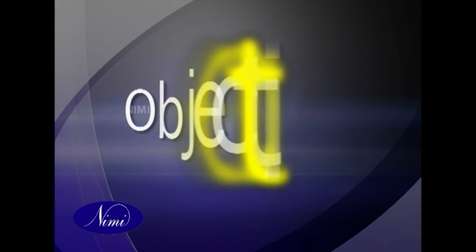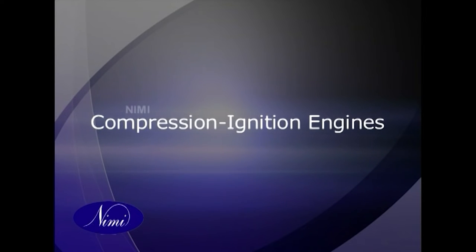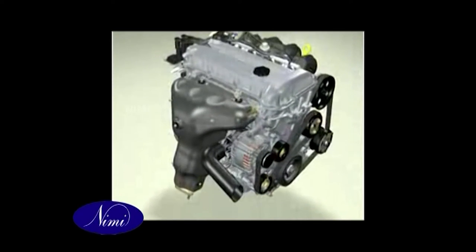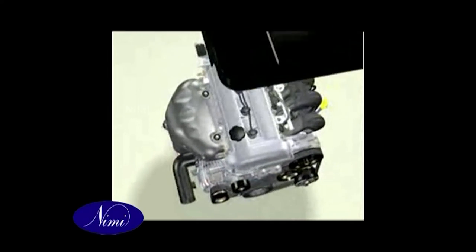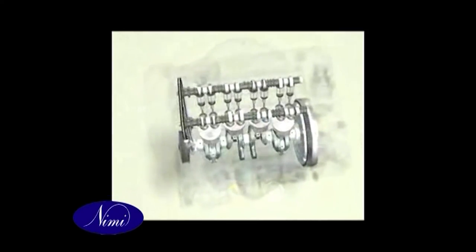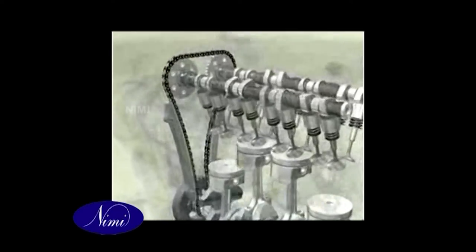Differences between petrol and diesel engines. Objectives: know the differences between a petrol engine and a diesel engine. Compression ignition (CI) engines — this engine is commonly called a diesel engine, getting its name from the pioneer work done by Dr. Rudolf Diesel.